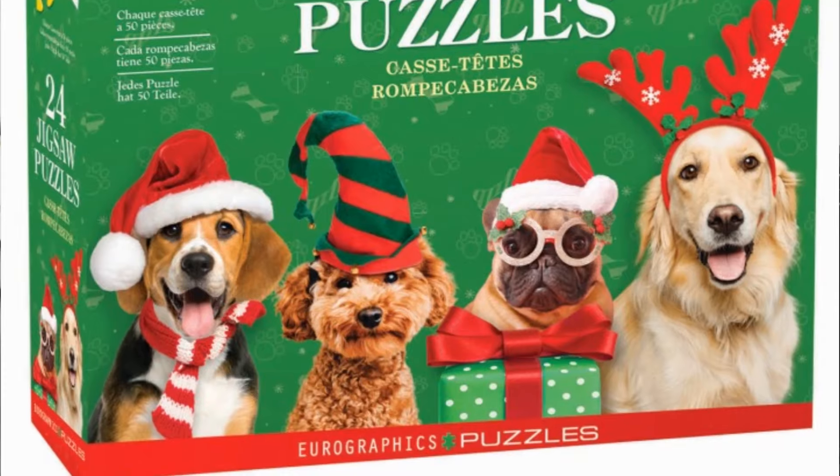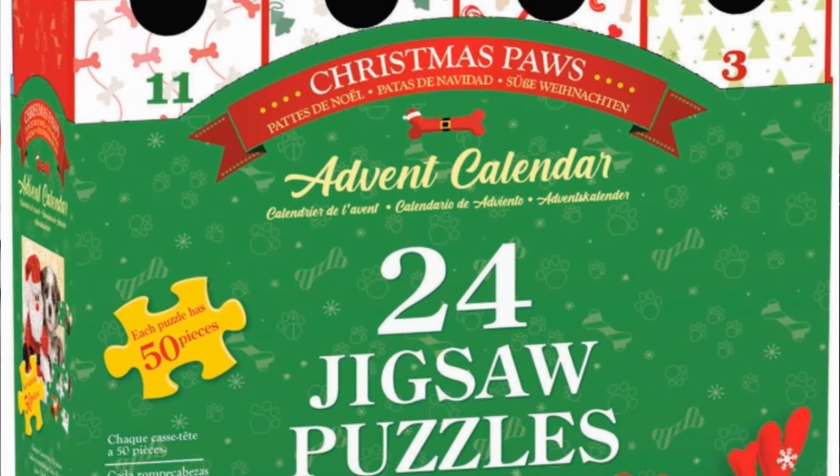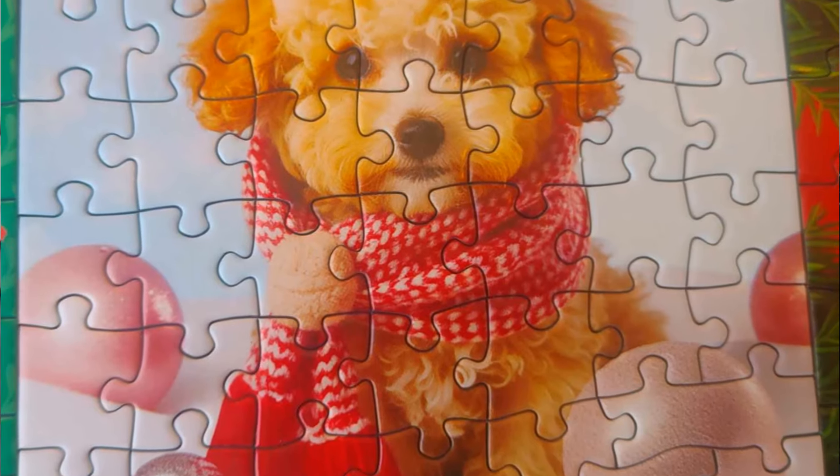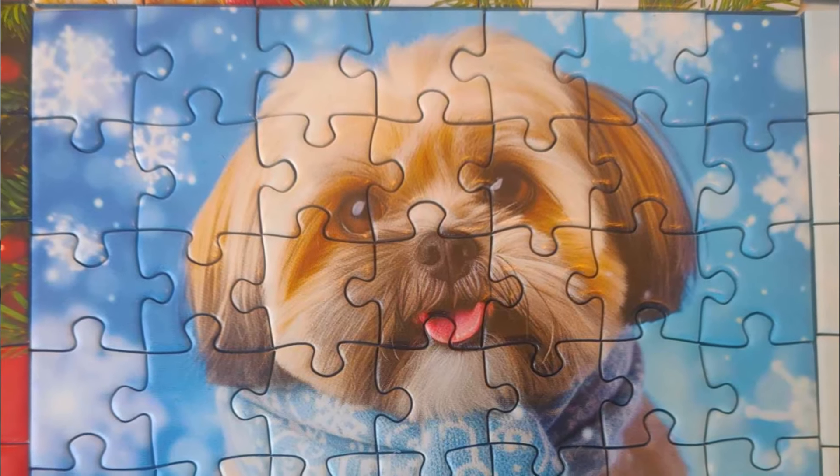Hi everyone, this week I have an incredible product to show you guys. It's an advent calendar from Euro Graphics Puzzles called Christmas Paws. You guys know I'm a dog person — I love dogs — so I thought this product was just perfect for me, and it's perfect for the family or the classroom. If you're a teacher, you can reuse it every year.